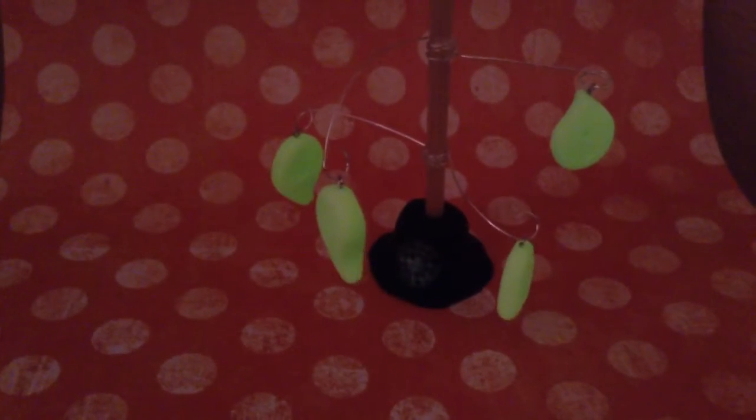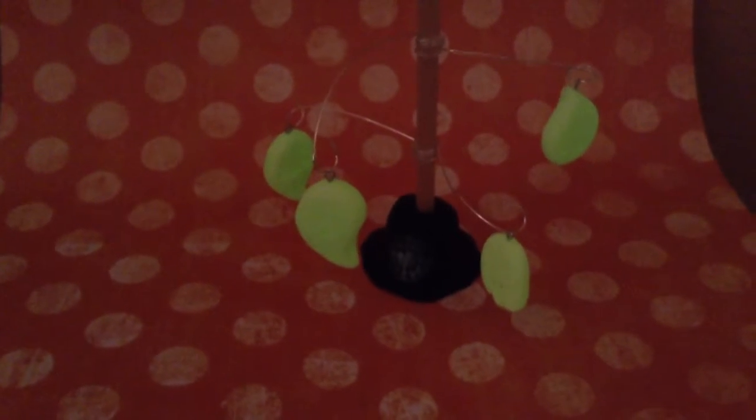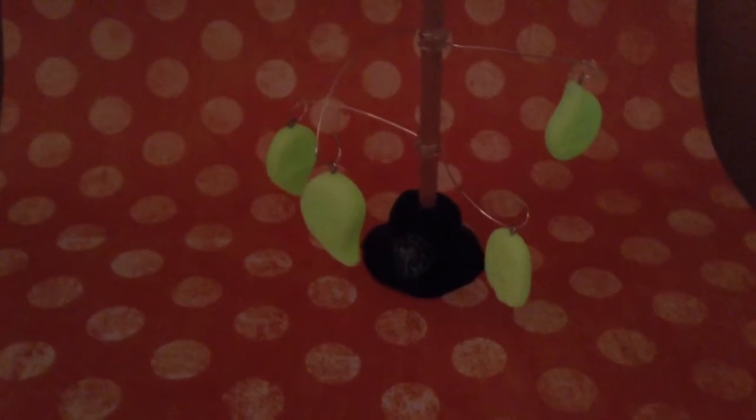Today I'm going to show you how to make this very cool glow-in-the-dark ghost tree. Perfect for a bedside table or for Halloween decoration. Let's get started.